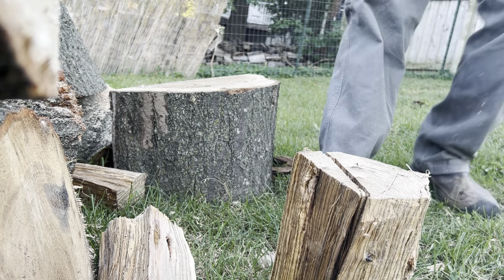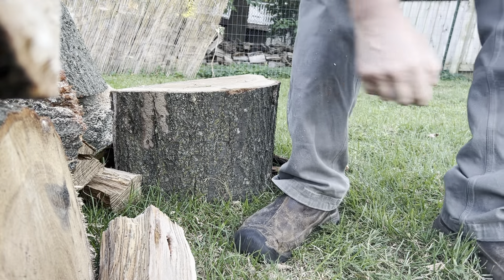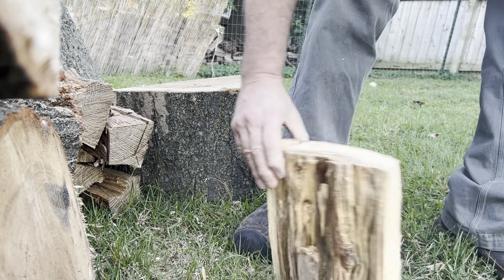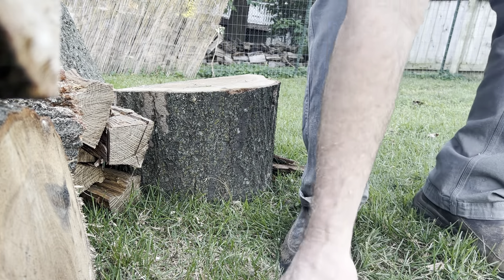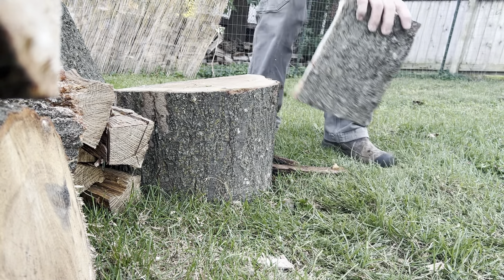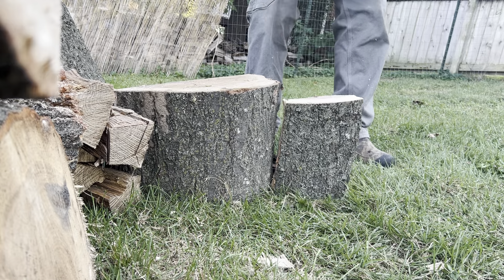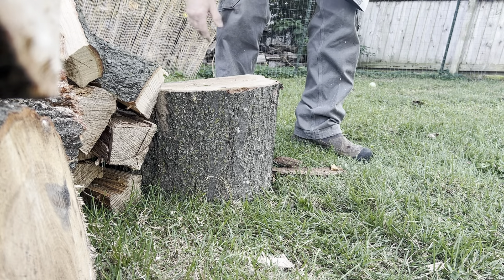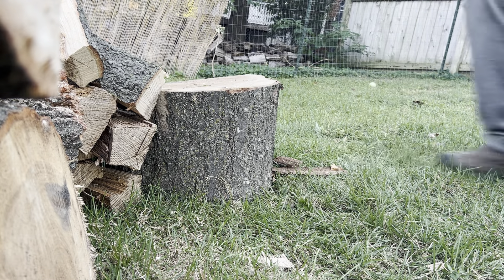Oh, that split. She split. There we go. I can tell you though, a big thick handle — I don't like the big thick handles. They just... unless there's a reason to have one. Let's see if we can get out here maybe. Oh, on stand up. Should probably be on more level ground. Oh yeah, that was just nothing. Man, I tell you what — pin oak stinks. She stinks. Let's see what we can do with this guy.